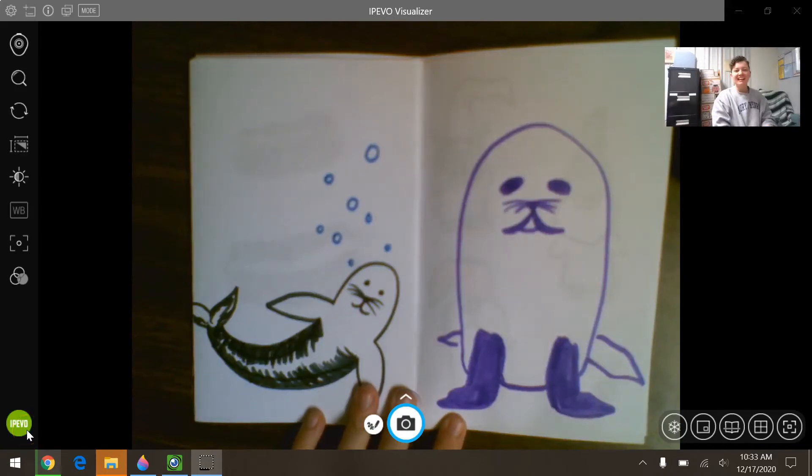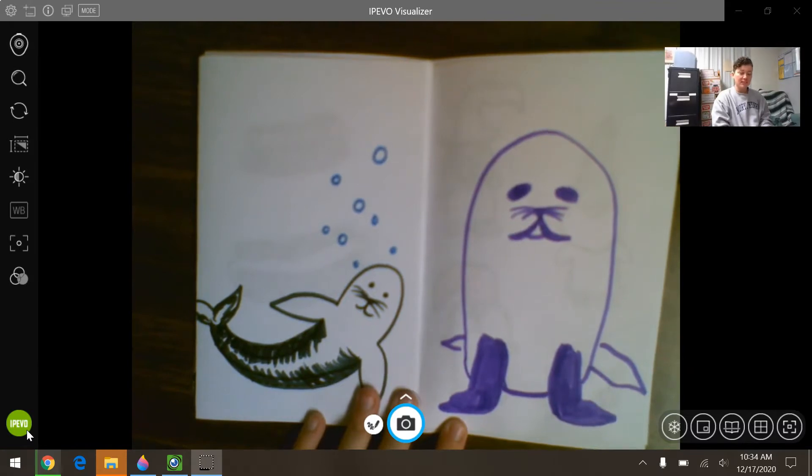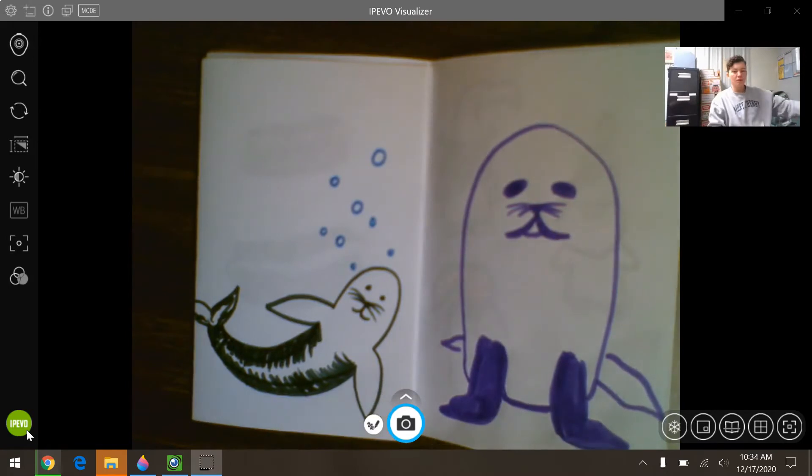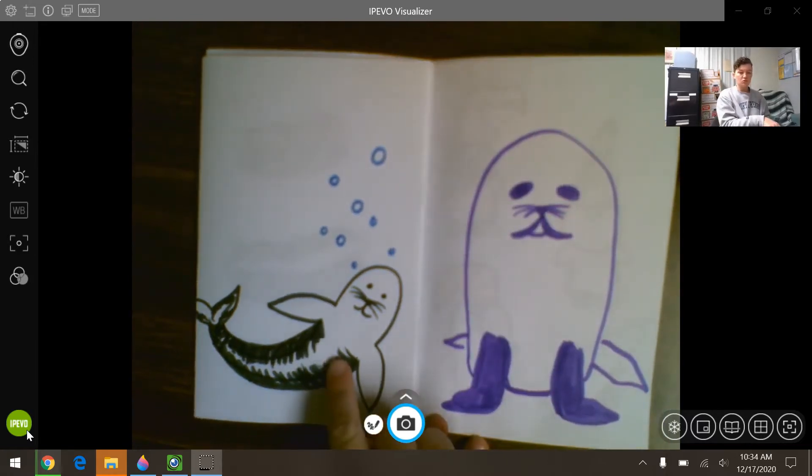Hi everyone, Miss Pratt here. I had a request to learn how to draw seals, so I've been practicing in my sketchbook. These are some rough sketches — neither are finished — but we're going to try and draw both examples. You'll need a pencil, marker, crayon, or something to draw with. If you have a sketchbook you can use that, otherwise a blank piece of paper works fine. We'll start with the one sitting up, then move to the one swimming.